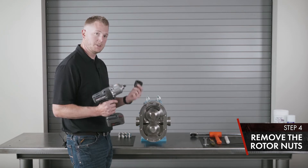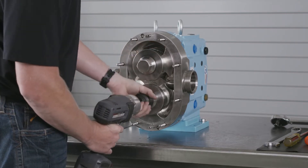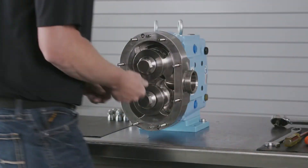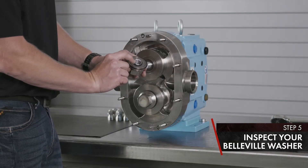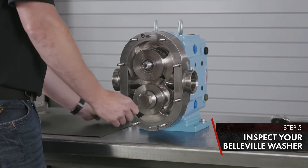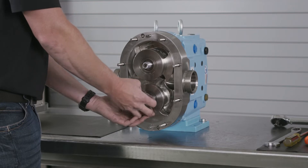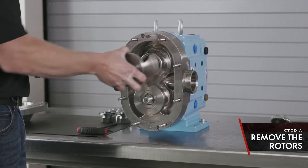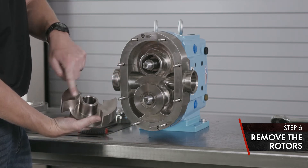Remove your rotor nut. Inspect your Belleville washer — make sure the cup side is down and you can rock the washer back and forth. If it is cracked, replace. Once your jam nuts are removed, you can remove the rotors. Slide them straight off the shaft and catch your key. Inspect your rotor for damage, wing tips, and inside the hub.